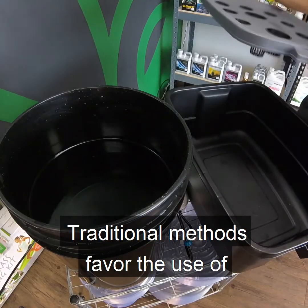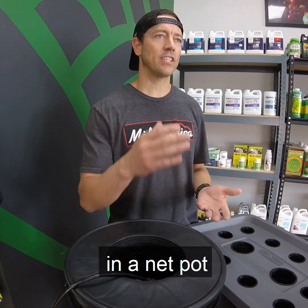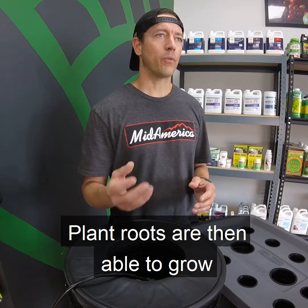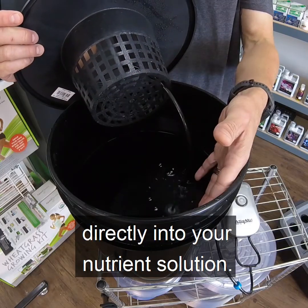Traditional methods favor the use of plastic buckets and large containers, with the plant placed in a net pot suspended from the lid of the pot. Plant roots are then able to grow through the net pot directly into your nutrient solution.